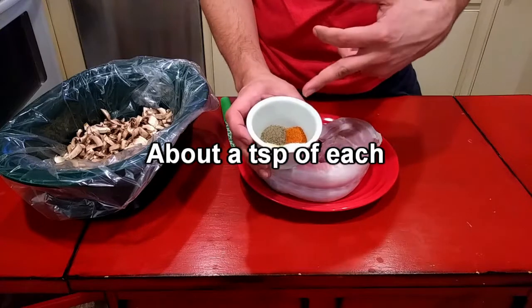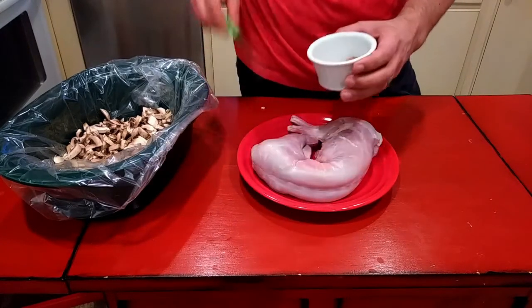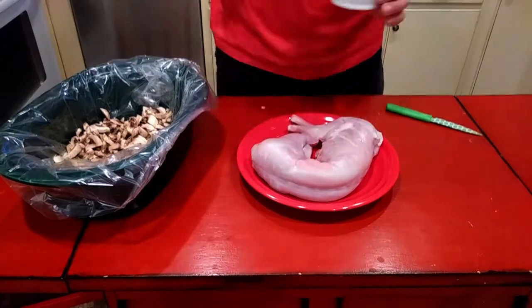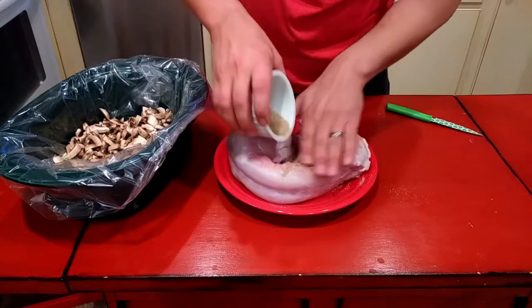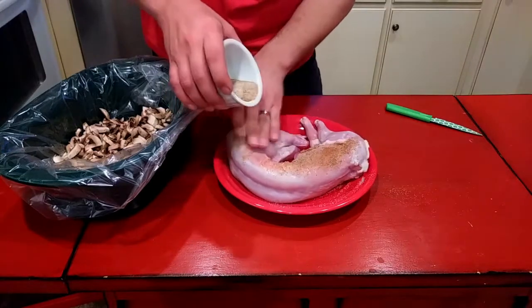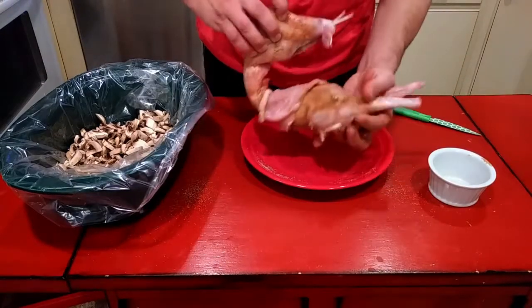I've got some salt, some garlic powder, some Cajun seasoning, and some black pepper. I'm just gonna mix that up and rub all over this. We're just gonna sprinkle this all over and get it good and incorporated inside and out. That's pretty well covered and I got inside the cavity pretty well too.